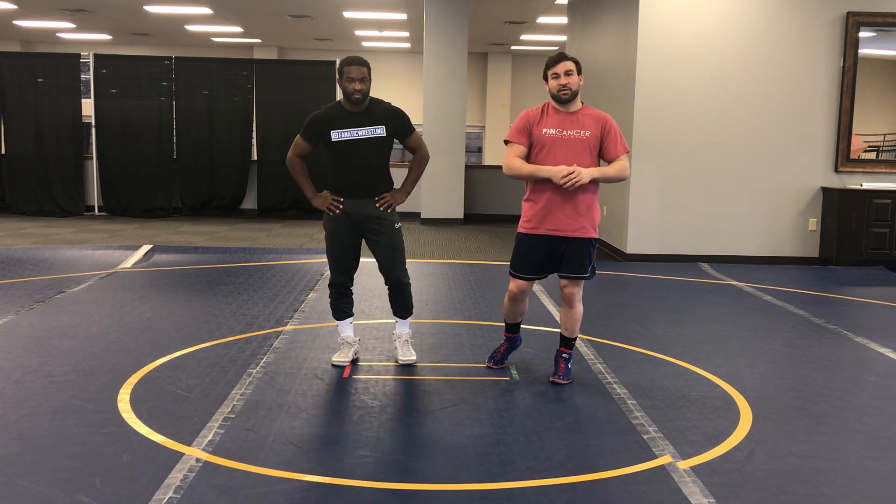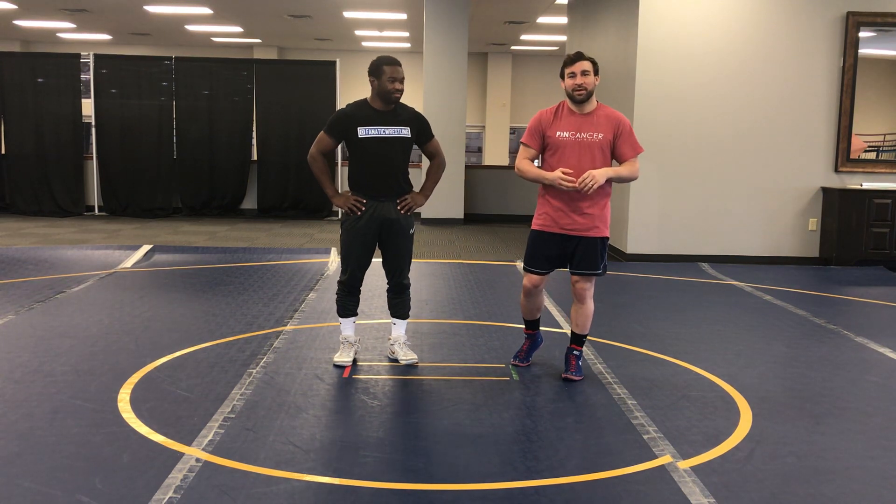Hey guys, Dan Vallemont here with Fanatic Wrestling. Once again, we are out in Geneva, Ohio at the Spire Institute, about 30 miles east of Cleveland, Ohio. And we are out here with the Team USA National Team Training Camp, out here learning a ton of great technique in freestyle wrestling, learning from some of the best coaches in the country and the world, and training with some of the best wrestlers in the world.